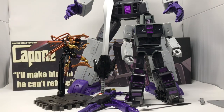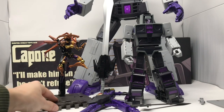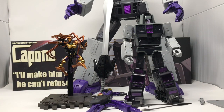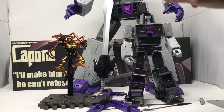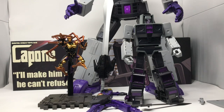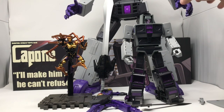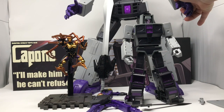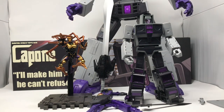This here is Masterpiece Black Arachnia. She retails for the exact same cost as all of this. Third-party companies are really stepping their game up and giving you a reason not to be forced into whatever Hasbro and Takara are throwing at you just because they're the big dogs.